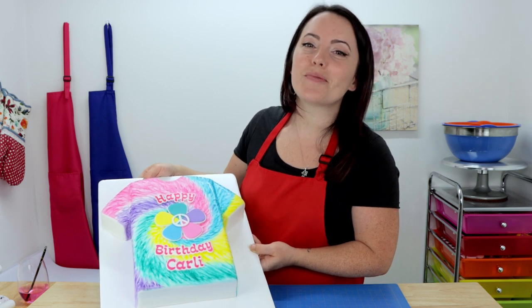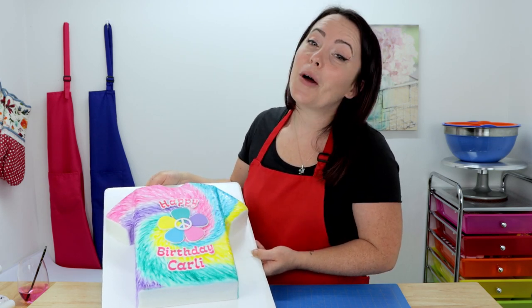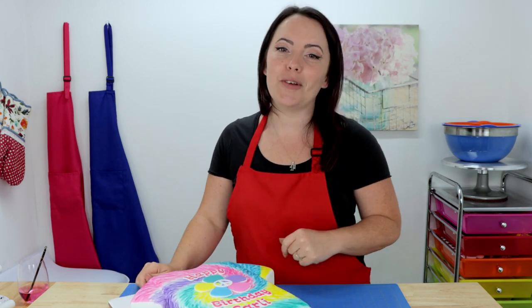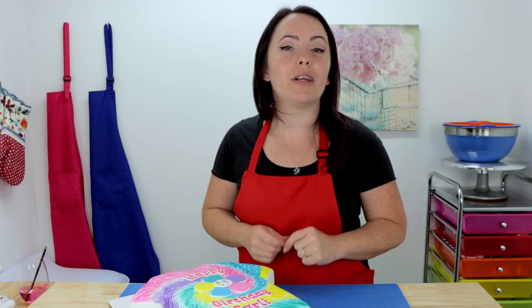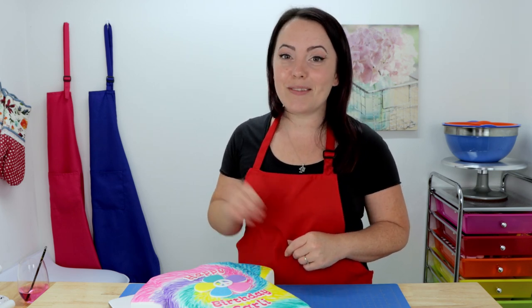Ta-da! Here it is guys, we're all finished and I think it looks super groovy! I really hope you enjoyed it and I really hope you enjoyed the video too. If you did, hit that big thumbs up button and leave me some love in the comment section. If you haven't done so already, hit the subscribe button and ring the bell so you receive a notification every time I post a new video. Thanks for watching guys, bye!